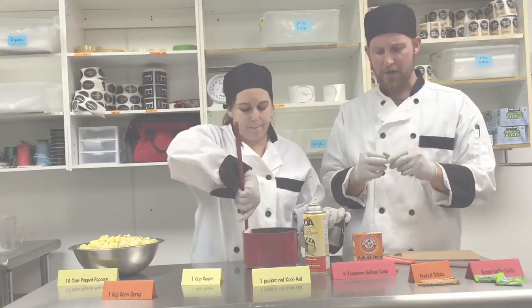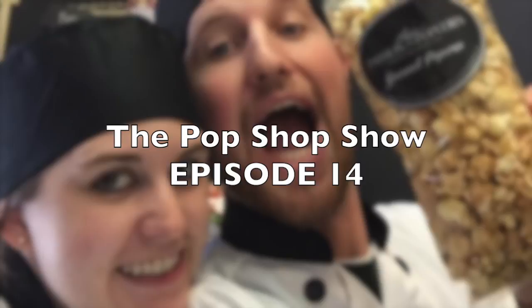On this episode of The Pop Shop Show, we make kettle corn and it's just back to me and Brooke again. Hi! Welcome to episode number 14 of The Pop Shop Show, where we talk popcorn, eat popcorn, and most importantly, show you recipes that you can use at home. We're really excited to be here.